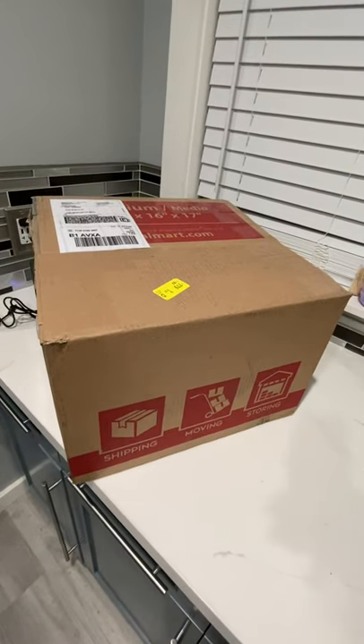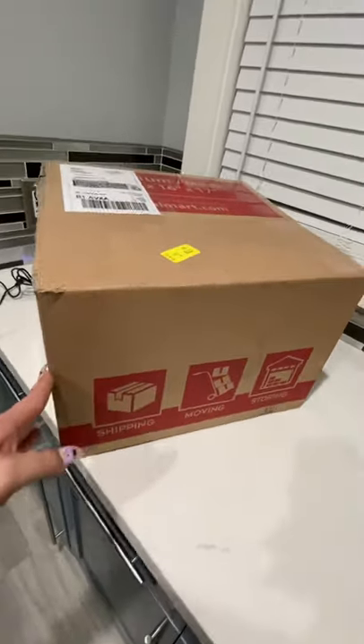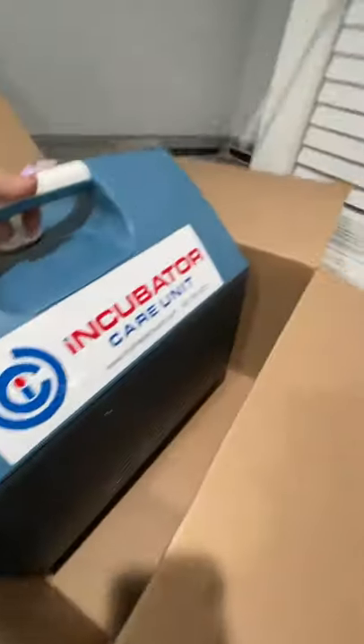Hey guys, this is Pal from Dragon Bulldogs and I'm here with my unboxing video of my portable incubator care unit. I purchased this unit online from mybreedersupply.com. As you can see, it's really nice — let's go ahead and open this up.